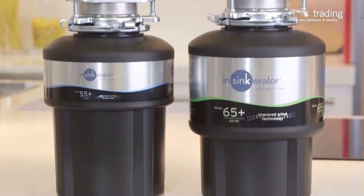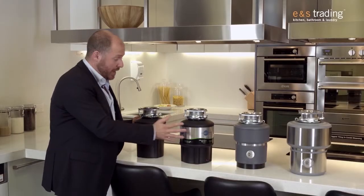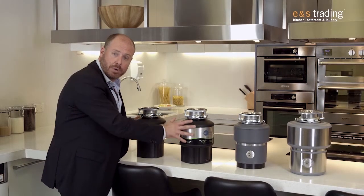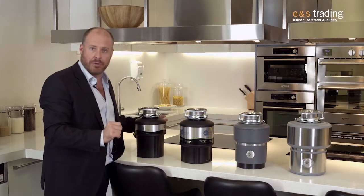Now Insinkerator have four key models for us to consider. Moving through from the Model 55 and then the Model 65, which are 0.5 horsepower and 0.65 horsepower, we then move through the Evolution 100 and the Evolution 200.